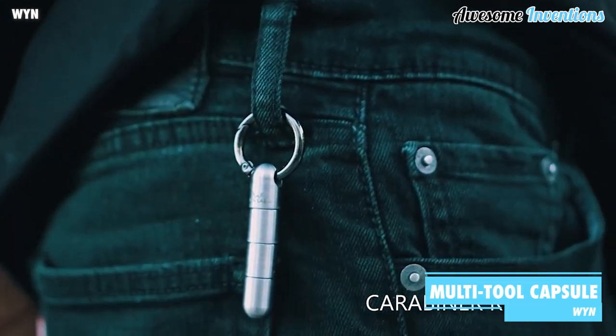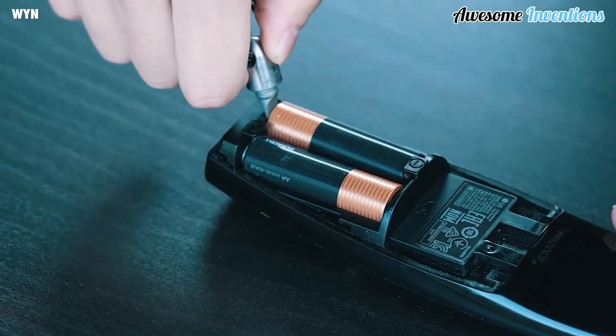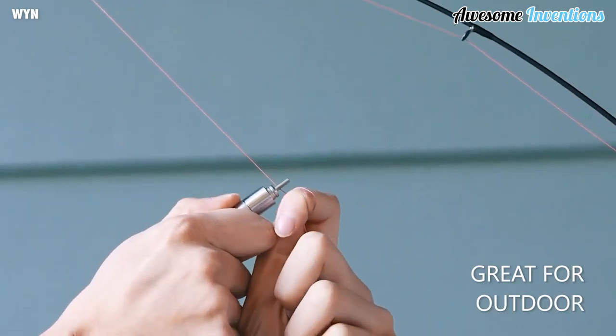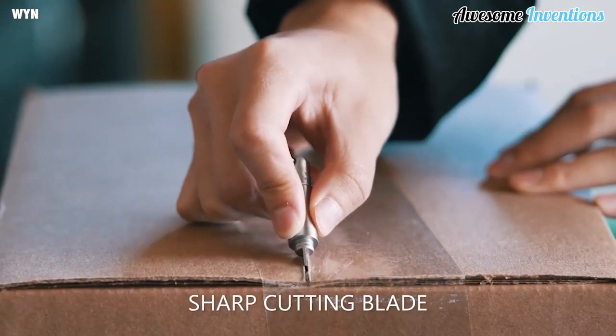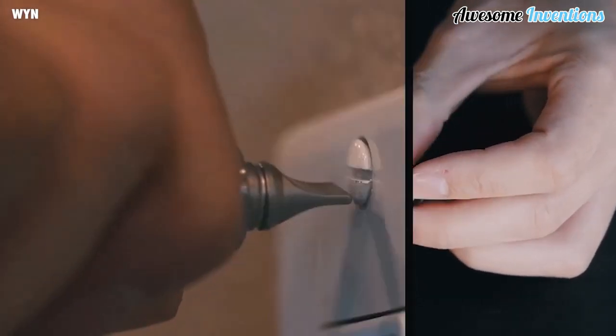The Win-Multi-Tool Capsule is a handy little tool that most people could do with for everyday tasks. It comes with a blade for opening packages, a Phillips screwdriver, and a slotted screwdriver, which is great at prying things open.